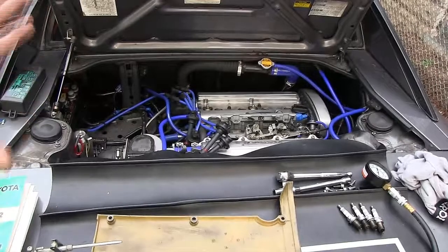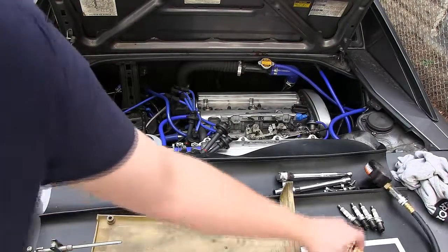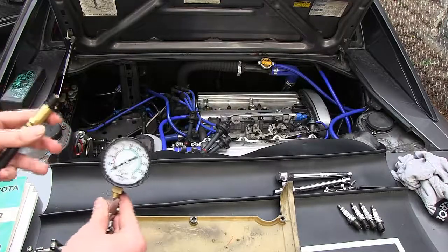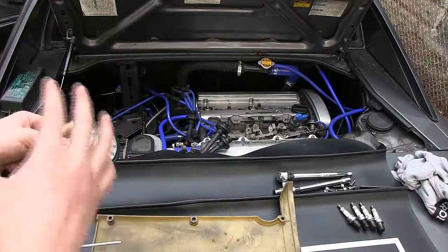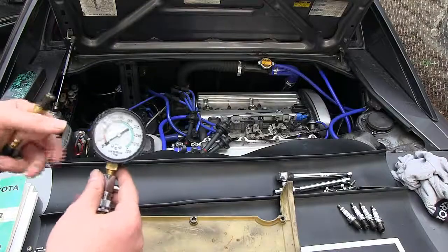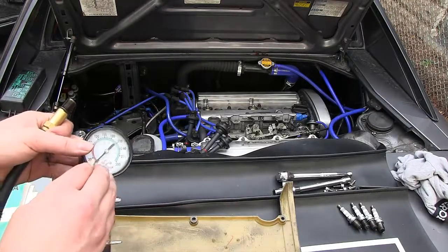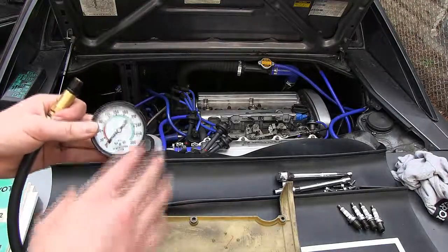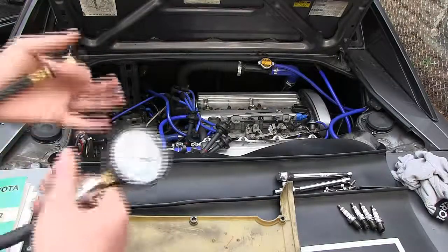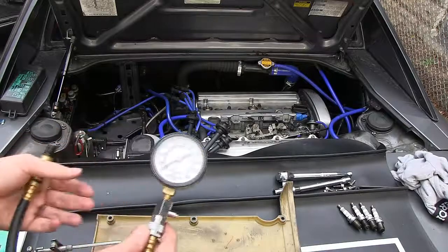Since we're done, put the spark plugs back in, reassemble everything, and put the fuse back in. One important note: this compression tester is a peak-and-hold type — it holds the highest pressure it sees and won't release until you press the release valve. So you can't leave it installed in the cylinder to watch for pressure leakage over time, since the check valve holds that peak reading.